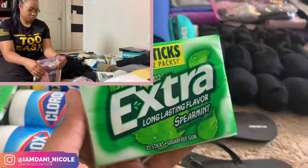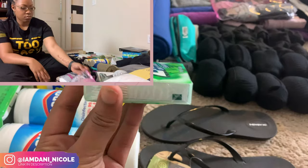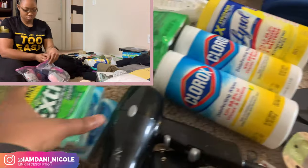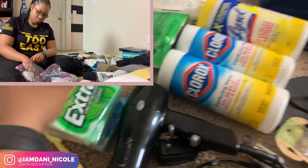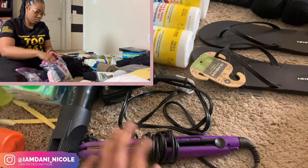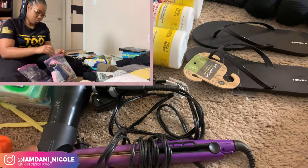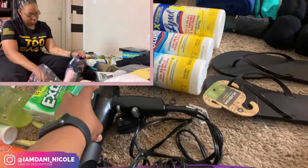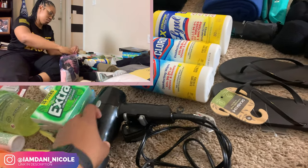Then I got some Q-tips, and some gum — if you know me, you know I like to pop gum. I don't know if it's a nerve thing, I just like it, so I got four packs. Then I got my flat iron — again, I told y'all I'm taking a wig — and my blow dryer.